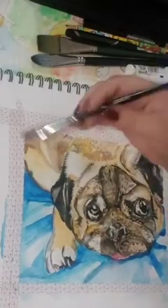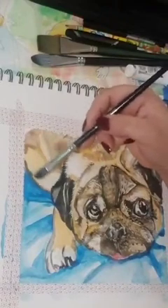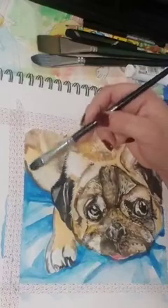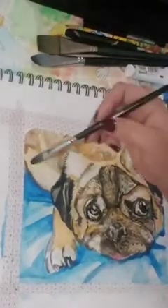I use a lot of lifting when I'm doing watercolor flowers, and also to pick up and kind of just shave off a little bit of sometimes the runs of watercolor.